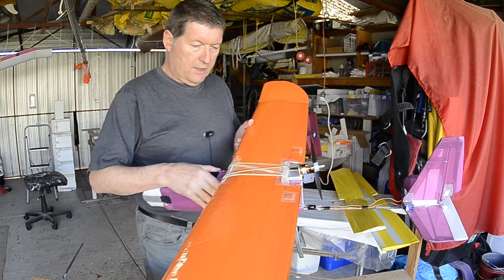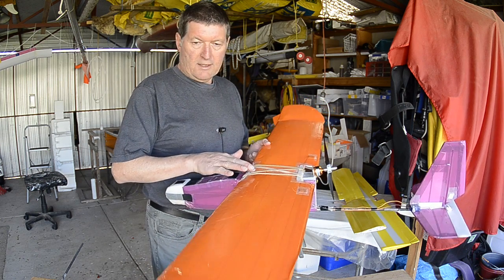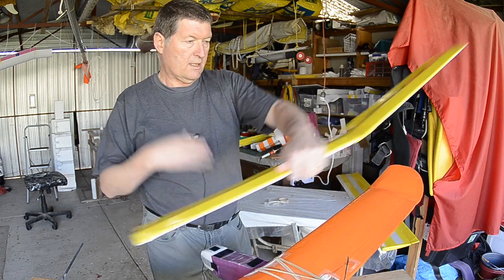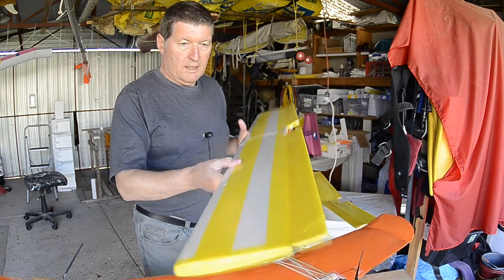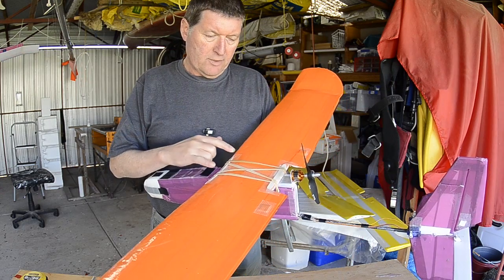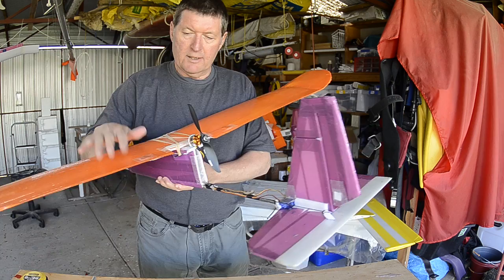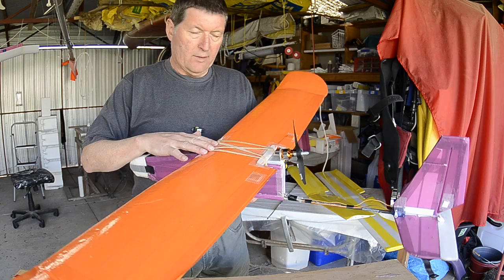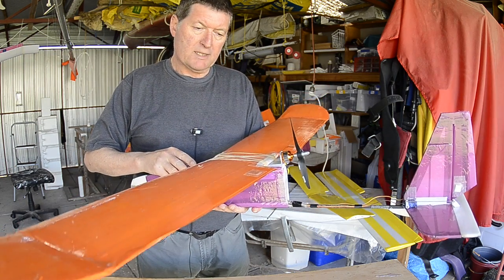What do I mean by polyhedral? You can see that this wing angles up from the root, from the centre, and also at the wing tips. Dihedral is just one angle angling up from the root — that's a normal flat Armand style wing. So why have a polyhedral wing? When you only have rudder and elevator and no ailerons, you need the polyhedral to assist with turning, and to some extent it makes the plane self-levelling, which makes it very easy to fly.